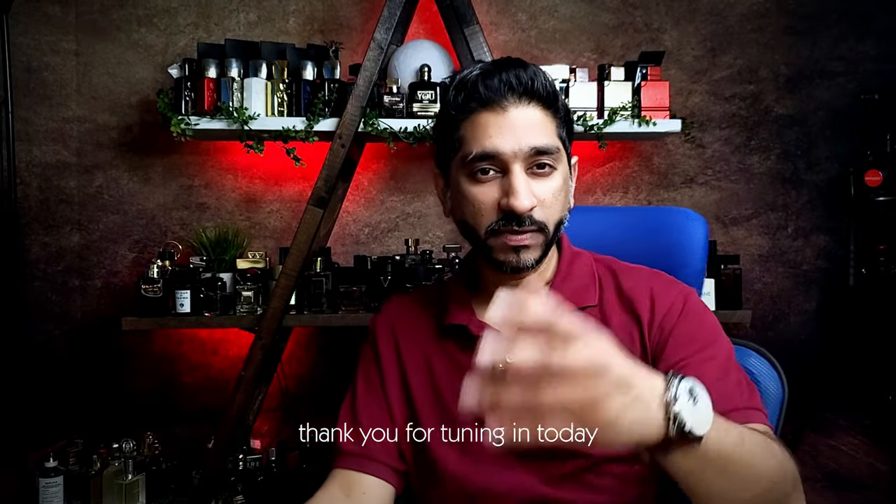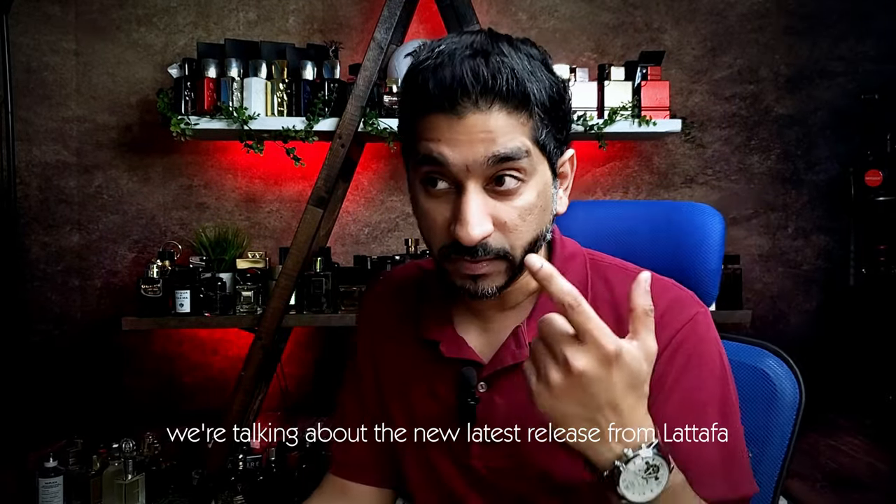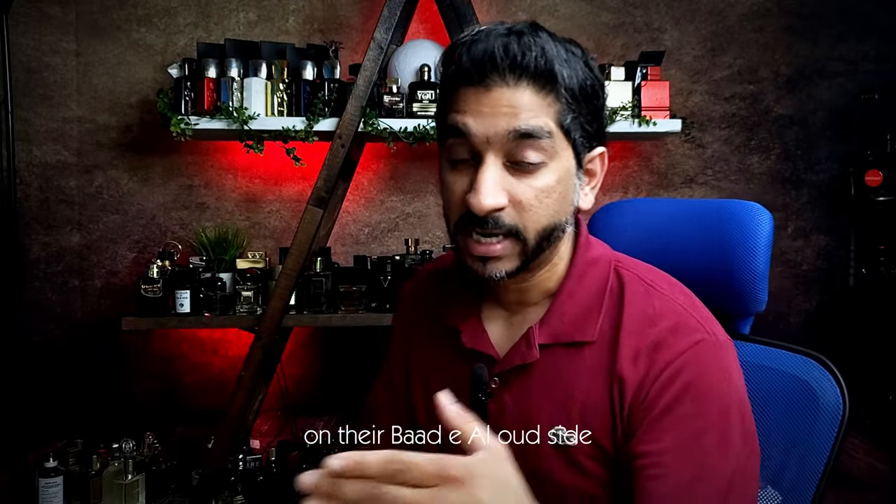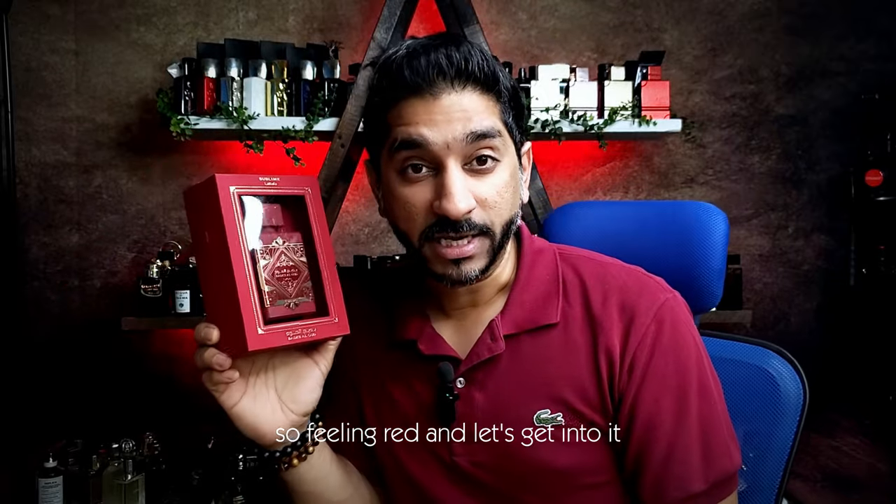Hey guys, welcome to Senfolio. Thank you for tuning in. Today we're talking about the new latest release from Latafa on their Baddiel Oud side. This one is called Sublime. Feeling red — let's get into it.